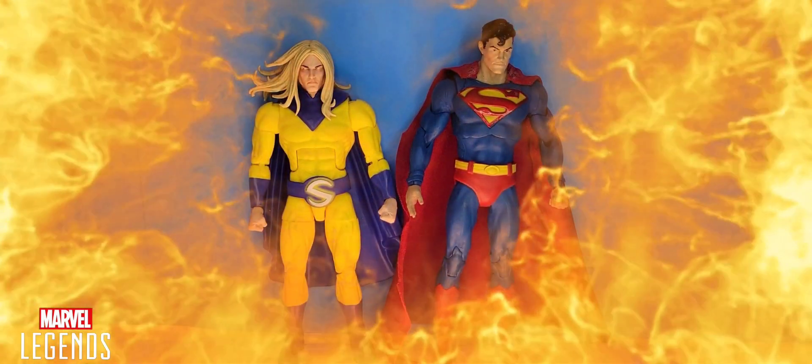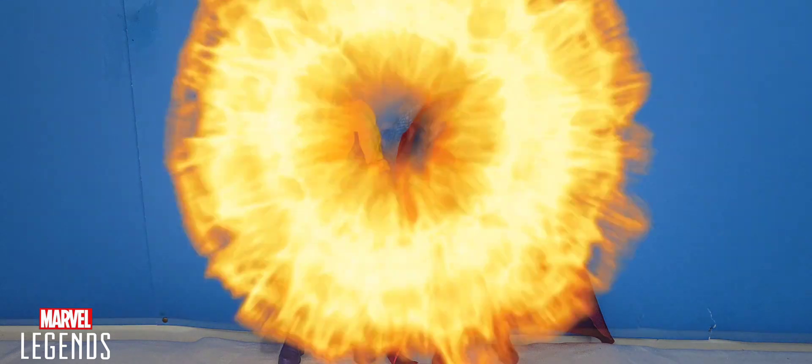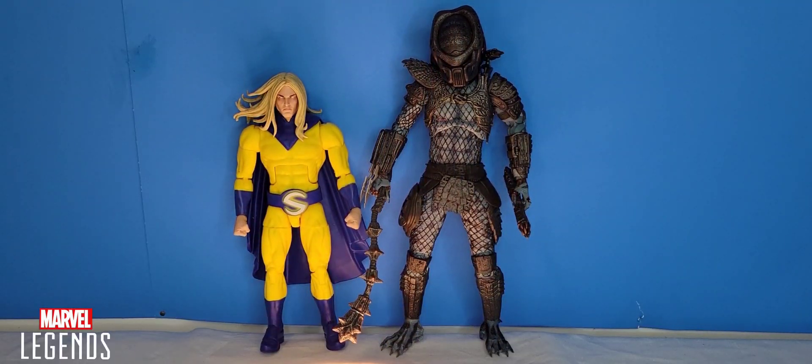Here we have Century next to Superman — I had to get the Man of Steel out here next to Century since Century is considered to be Marvel's Superman times ten, meaning telekinesis, molecule manipulation — this guy has it all. And last but not least, here we have Marvel Legends Century standing next to the Nekatoys Warrior Predator, and he is just too tall compared to Century.